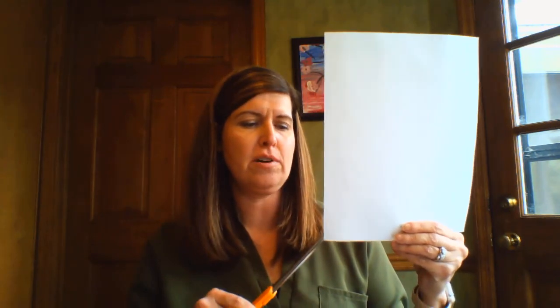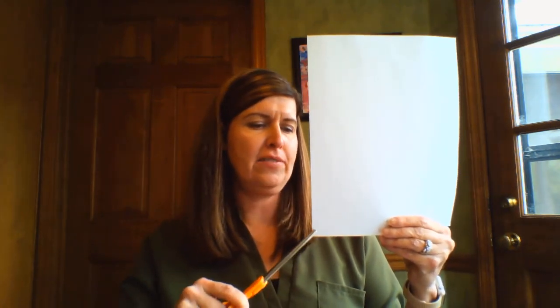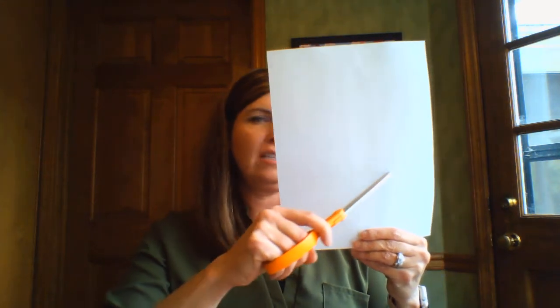To do this, what I did is I took a piece of paper — this is just a piece of copy paper that I had at home — and I ended up cutting a triangle. The best way to cut a triangle is to start at a corner and cut diagonally to get a triangle.